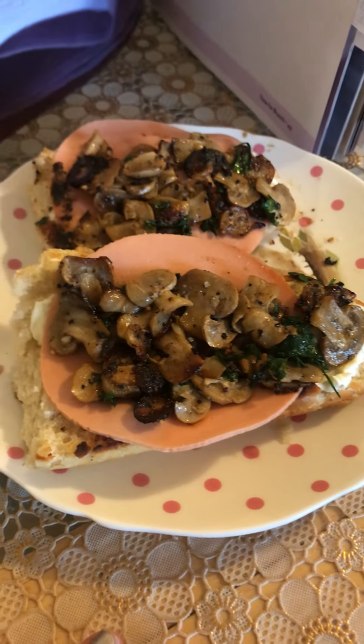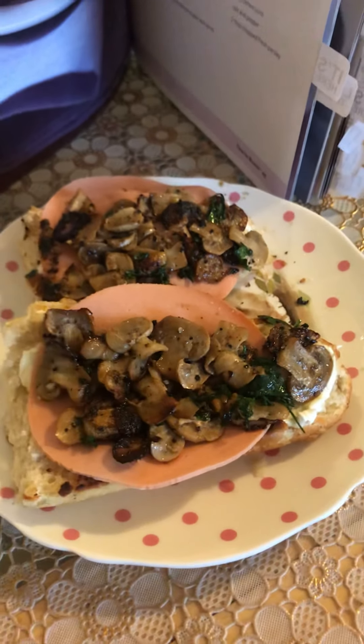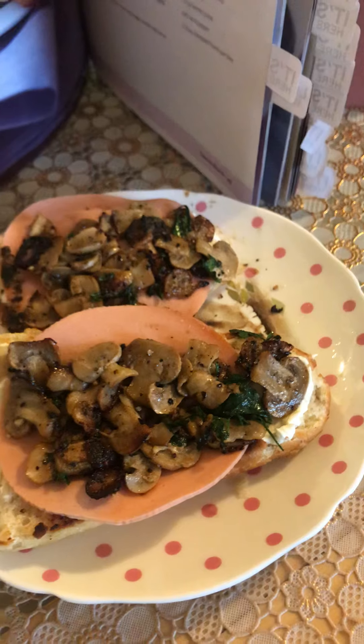Let me know what it was and how it tasted. And if you have any vegan or vegetarian recipes to share in the comments, that would be awesome — I might be lucky enough to try them out!